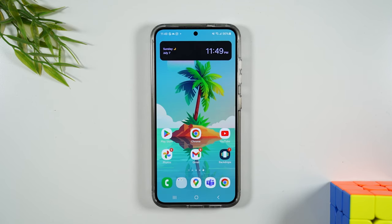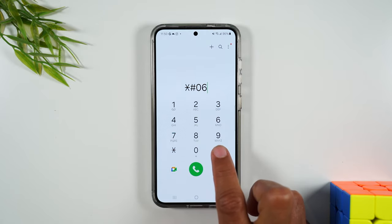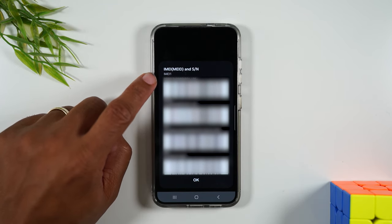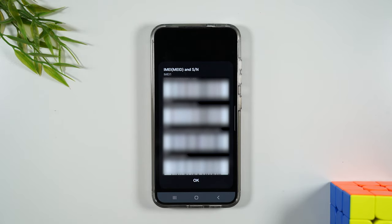The first thing you'll need to do is go to the phone app and type in star pound zero six and finally pound. This will bring up your IMEI. You'll want to write down that first number at the top of the screen under IMEI 1. We're going to use that in the next step of the video.